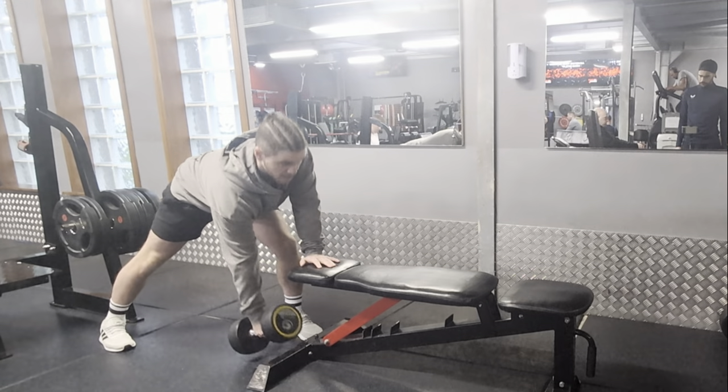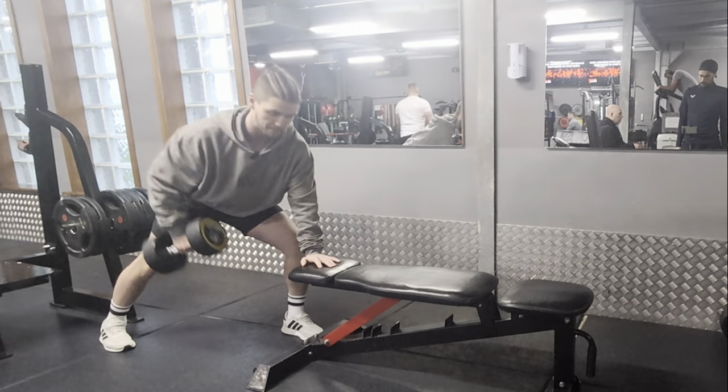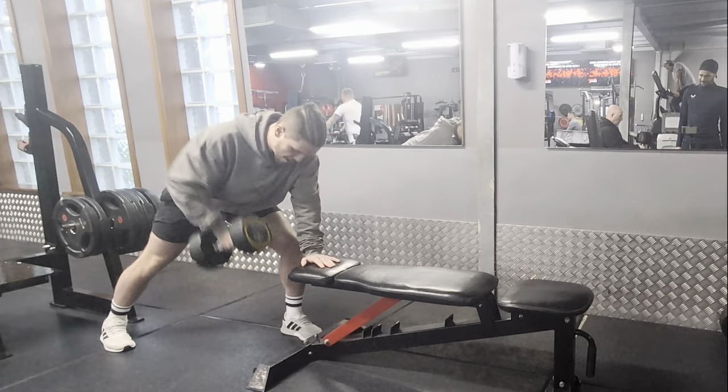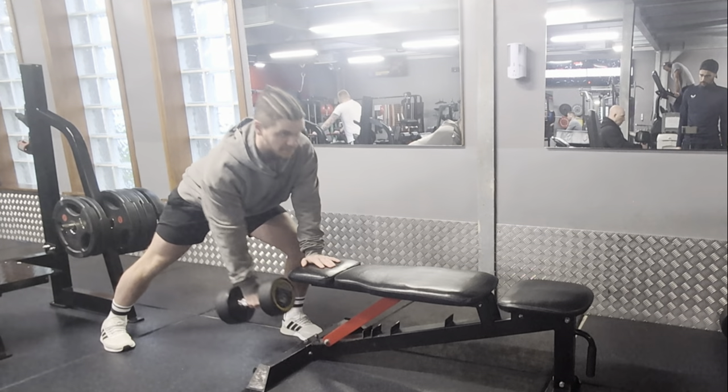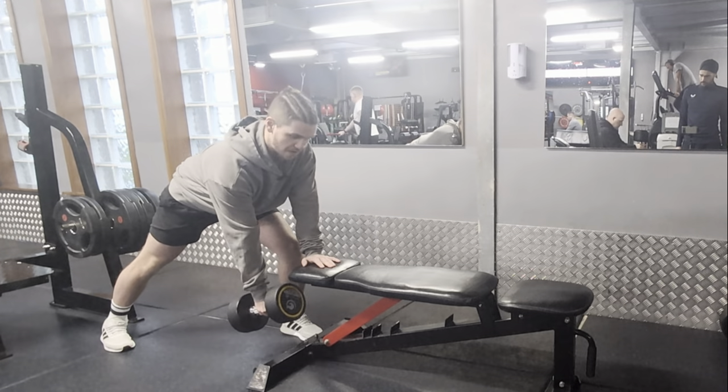From there, roll the dumbbell back towards your hip. Going back towards the hip every time — don't pull straight up. You've got full lat activation going all the way back to your hip. Then stretch your lats out at the bottom.